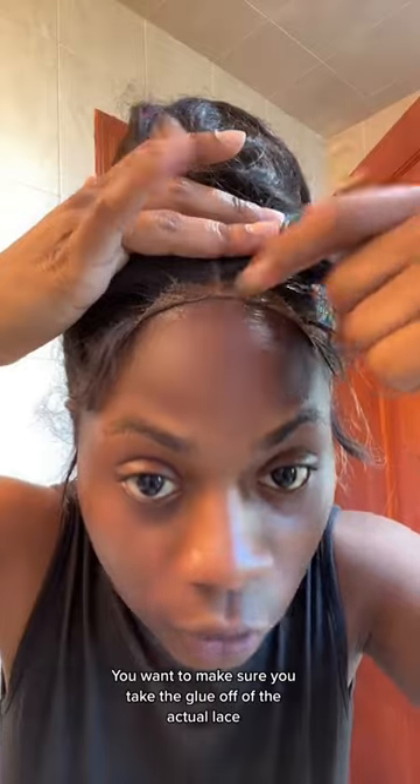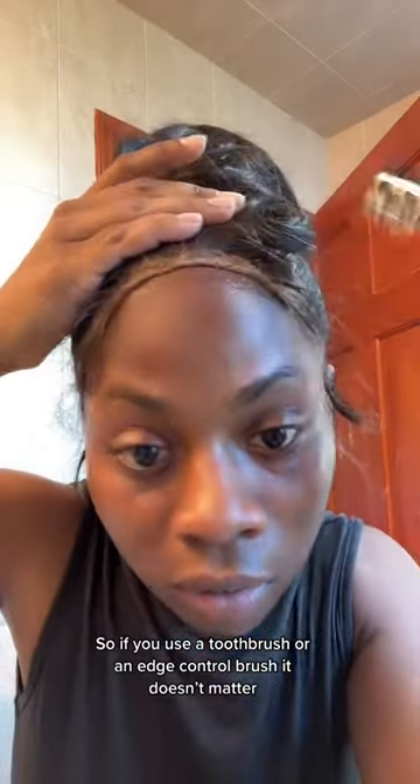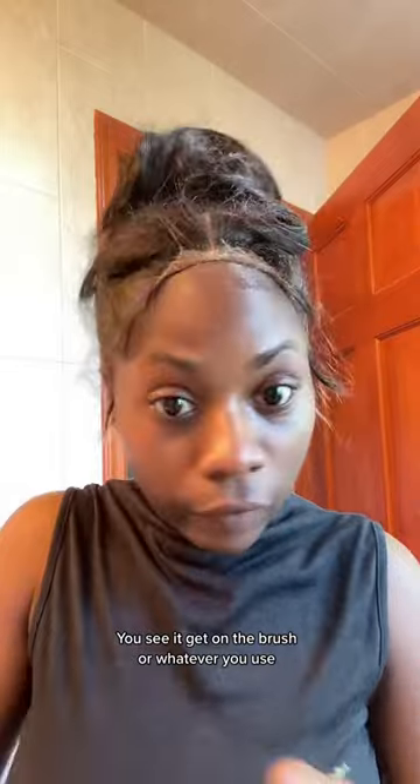Use a toothbrush or a paper brush — you see it gets a good brush. Whatever you use, just clean it off and wash it off.